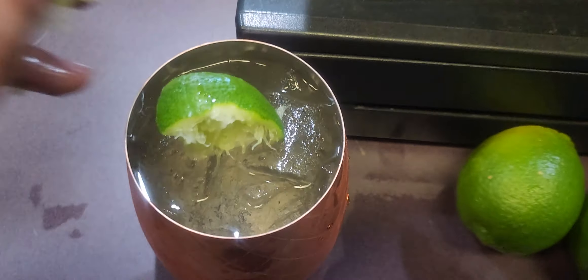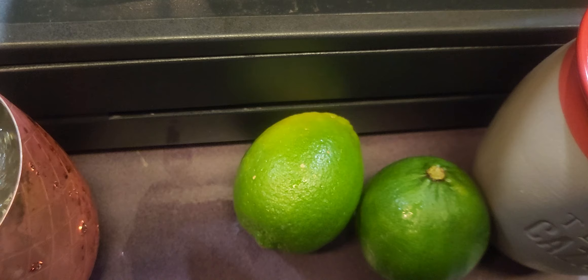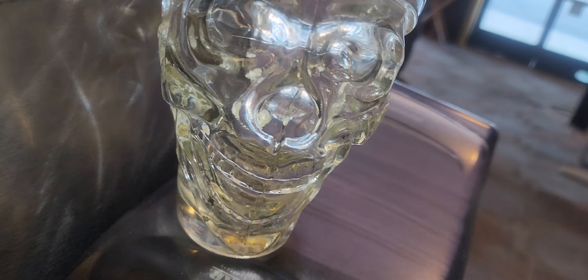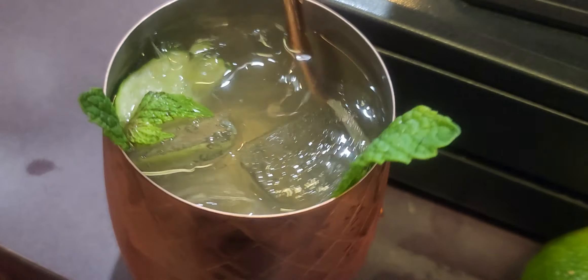Next comes the lime — let's get a little crazier here. And last but not least, we got a little plants here — the mint — and then just a little stir, stir up the action.